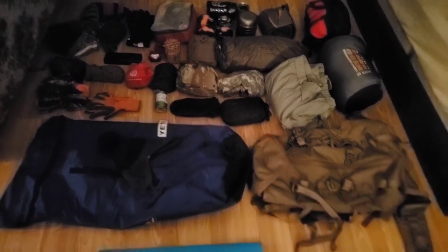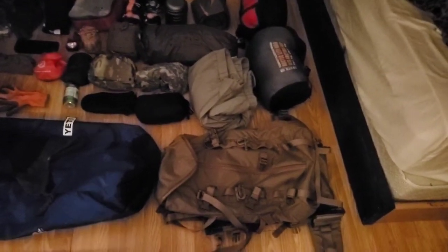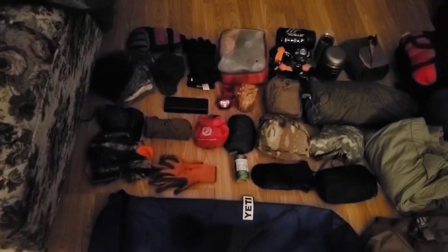Welcome to Manitoba Bushcrafting and Reviews. I'm Alex and we are going to check over all of my gear for the winter.